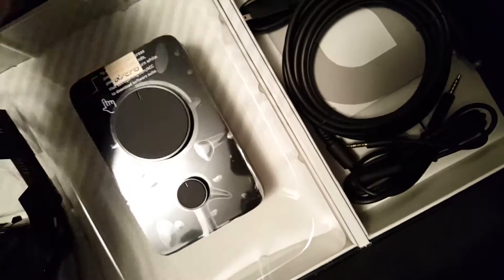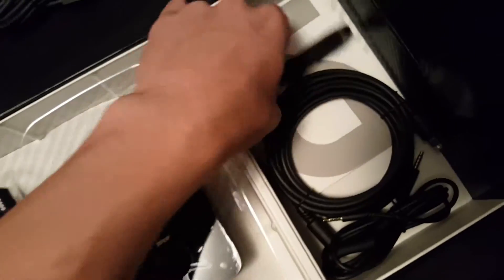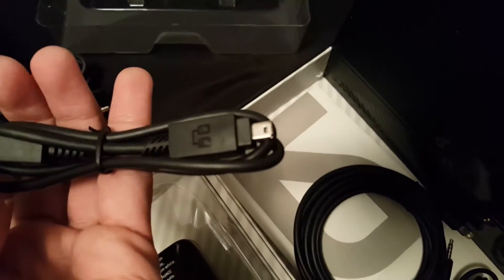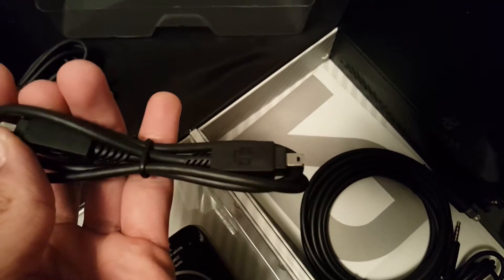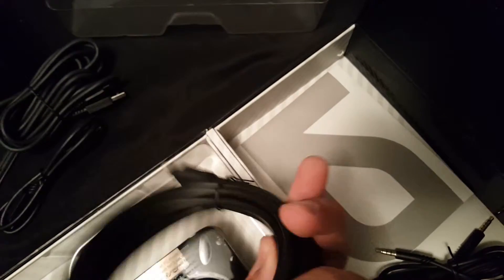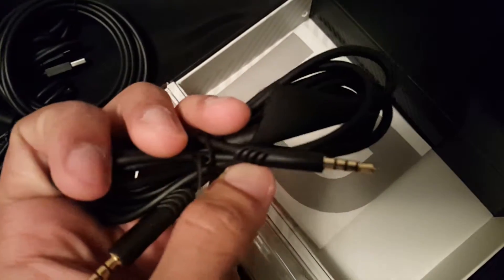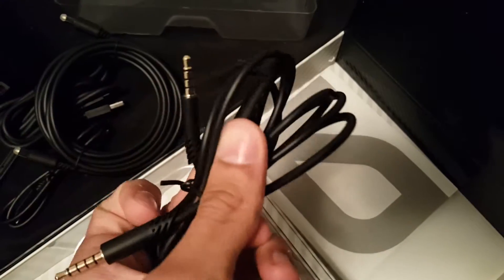All the cables you would need in here. Got the manual — won't need that. Got the USB cable cord for the mix amp, another USB cord which I'm not sure what that's for — maybe to hook up multiple mix amps. You also get an optical cord for 7.1 surround sound, and a headphone jack cable with a mic mute button on it.